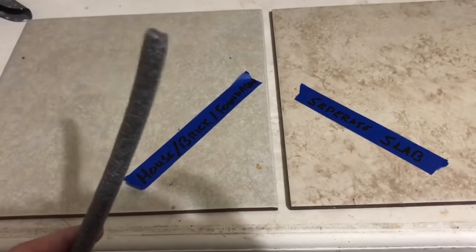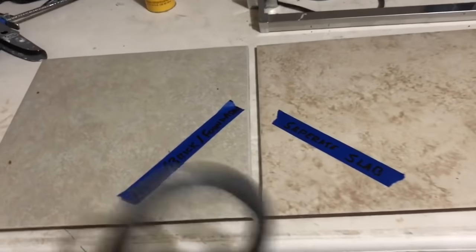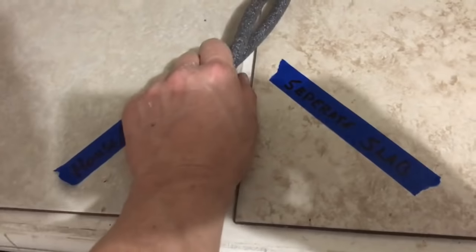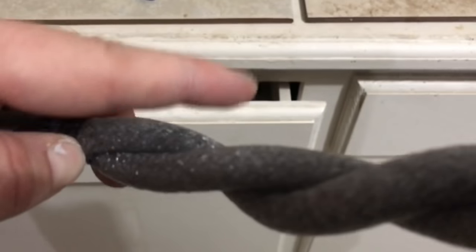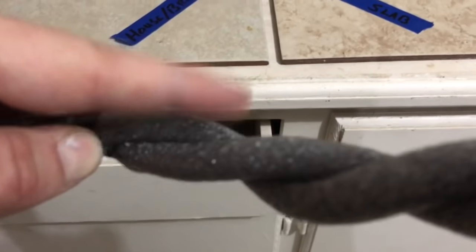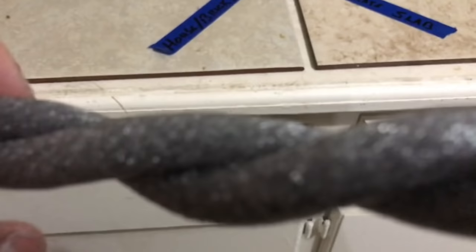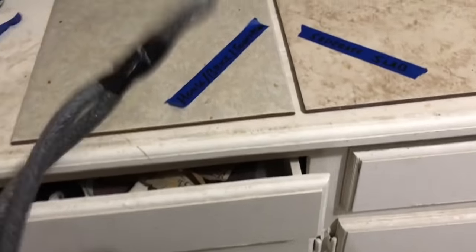If you have a bigger gap — about an inch — and you can't find something an inch wide, you can get a half inch and use the second option: twist it and fit it in the gap. The problem with twisting it is you're gonna have little ridges where the caulk can still get through. So if you're going into a deep place with a lot underneath it, like a thick slab, that may not be a good method.